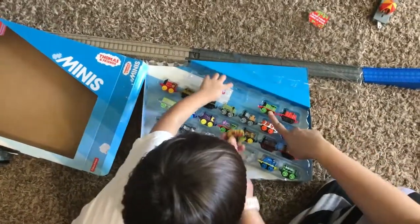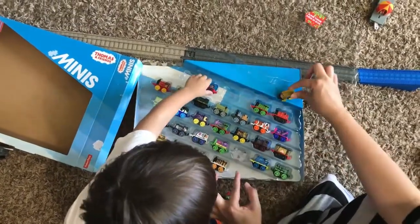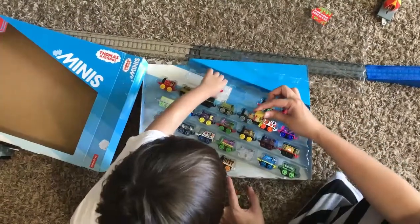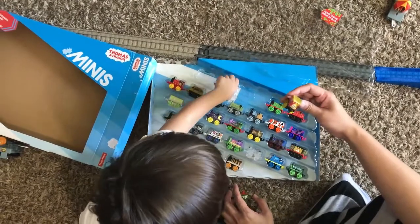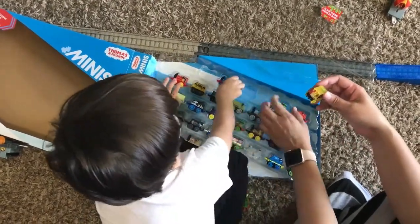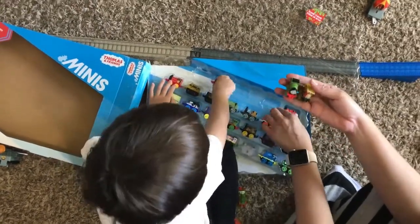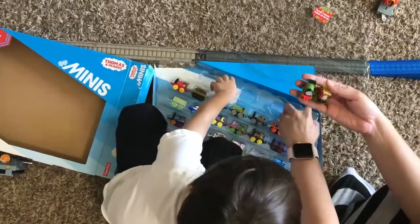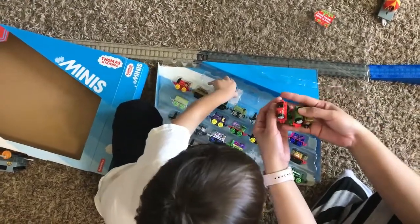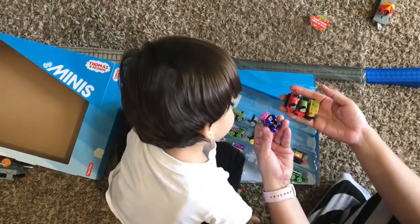And we have Percy. They're nice, they're small. It's okay for them to play with, right knock? You like them? Yes. Okay, what else we got here? We got Percy. Who's this? James. We have James. I wonder who is this — Bunga? Yeah. This is Bert.